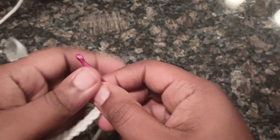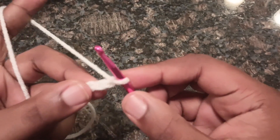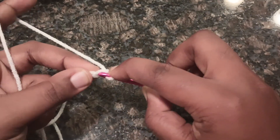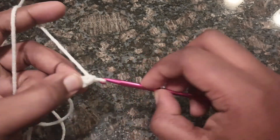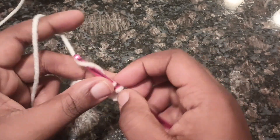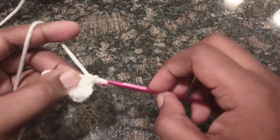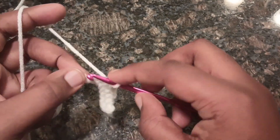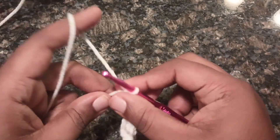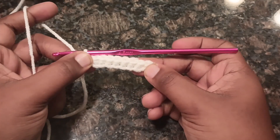After you chain your 10, you're going to single crochet back down that row. Go back into that next stitch and do a single crochet, then single crochet down the entire row. I call this our starting row — this is just how I like to do my stuff. Now we are starting on row 1.